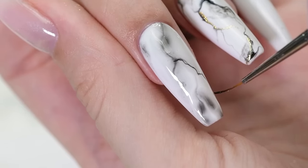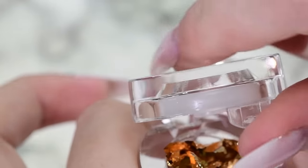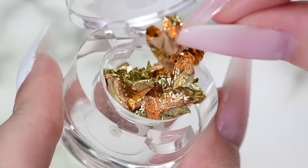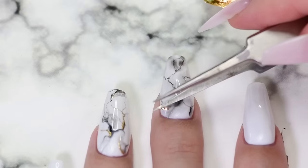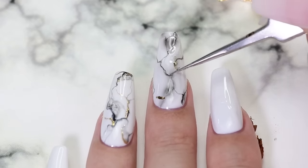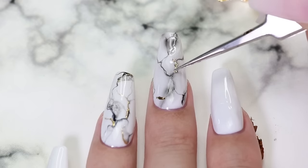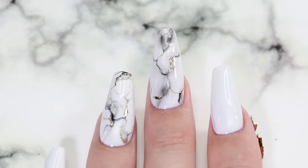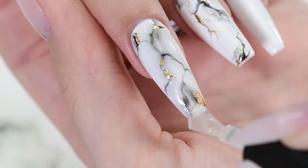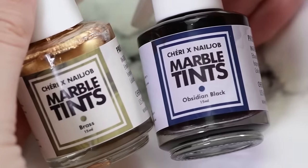After this, we can add in some gold detail — I used foil. Apply your top coat and cure again. All done.